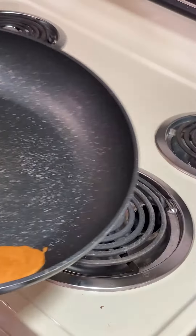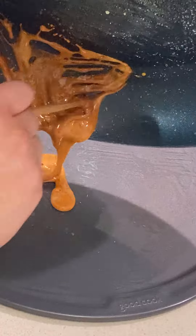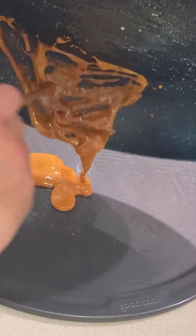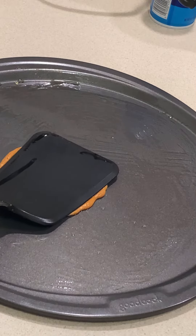Once the baking soda is mixed in, work fast to pour it onto a well-greased surface. This stuff is sticky, even with a non-stick surface. Using an equally greased spatula or other object, flatten it.